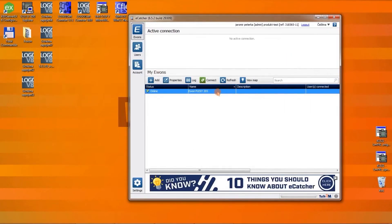Now our test connection will take place. We select Evon and choose Connect. A secure VPN tunnel is being created between us and the router. The entire process takes place over the internet and the cloud service.